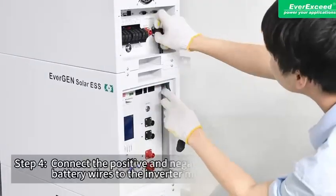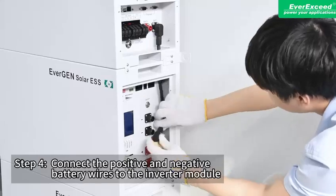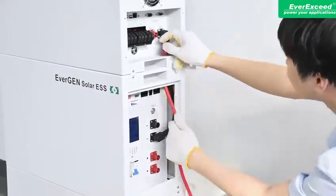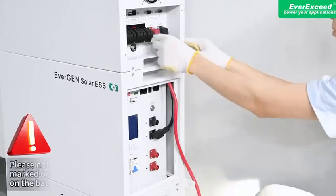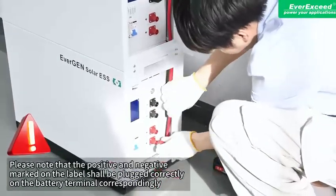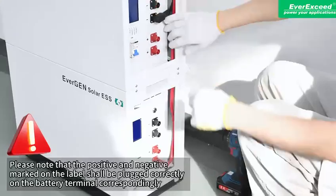Step 4: Connect the positive and negative battery wires to the inverter module. Please note that the positive and negative marked on the label shall be plugged correctly on the battery terminal correspondingly.